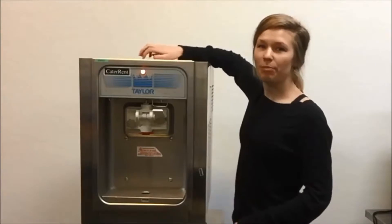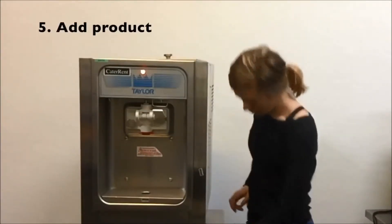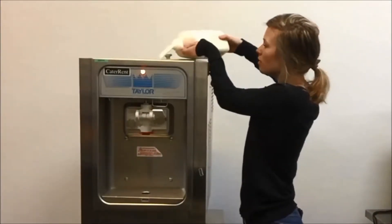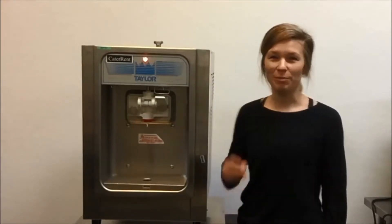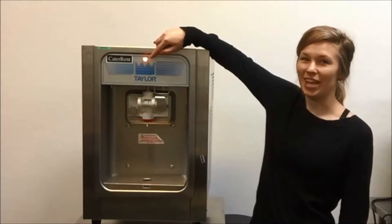Next, you can open up the top of the machine and add your product. You can monitor how much product you have in your machine by looking in here or checking to see if your low mix light is on.